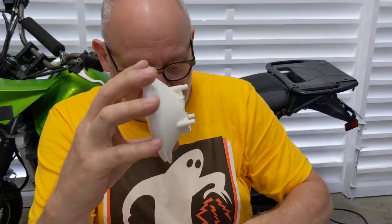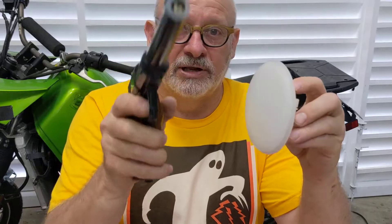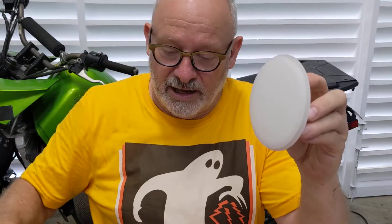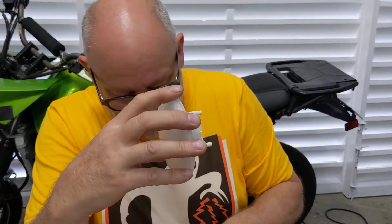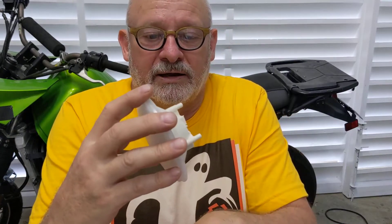In an earlier video I showed converting a pistol to shoot laser light, and I want to use this as a target for that laser system. The idea is I'd have a few of these spaced around the room — or out in the garage — to simulate the setup of a two-gun rimfire competition.